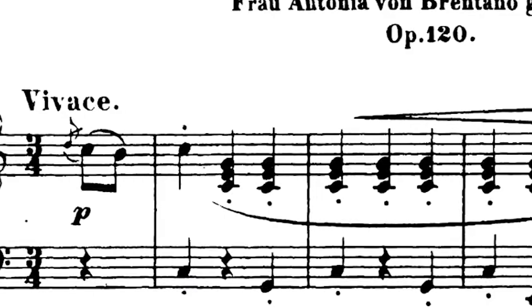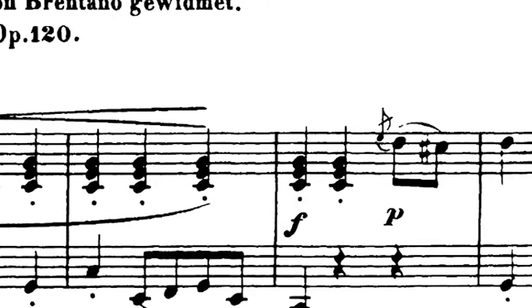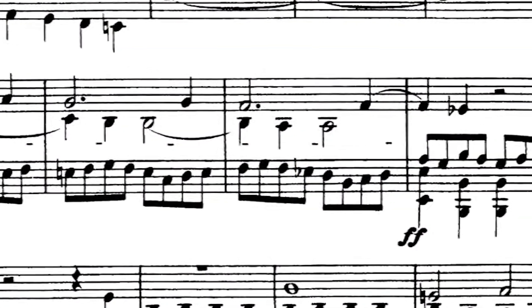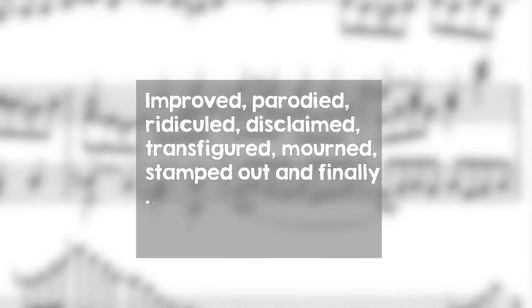Similarly, Beethoven's Diabelli Variations tends to keep at least the bare bones harmonic outline of its pretty ordinary opening waltz theme, but then subjects that theme to all kinds of abuse. As pianist Alfred Brendel said, it's improved, parodied, ridiculed, disclaimed, transfigured, mourned, stamped out, and then finally uplifted. It's a real showcase of how far you can push an idea.